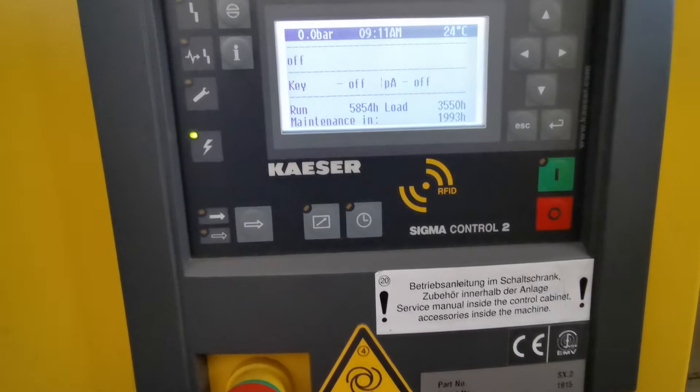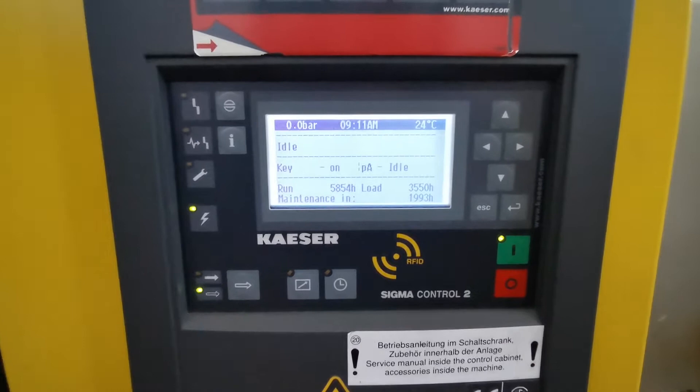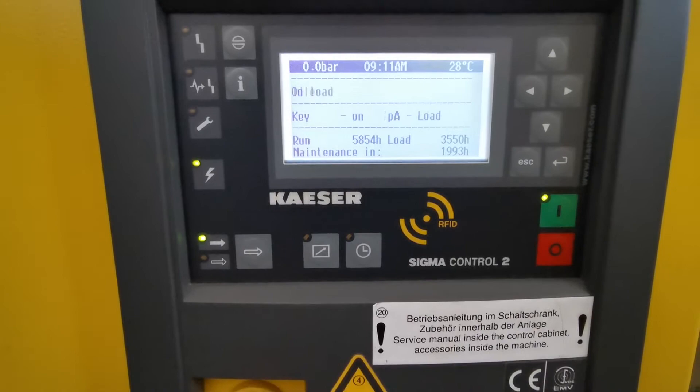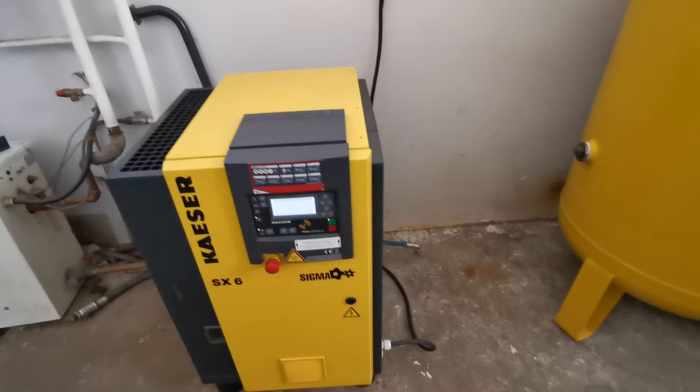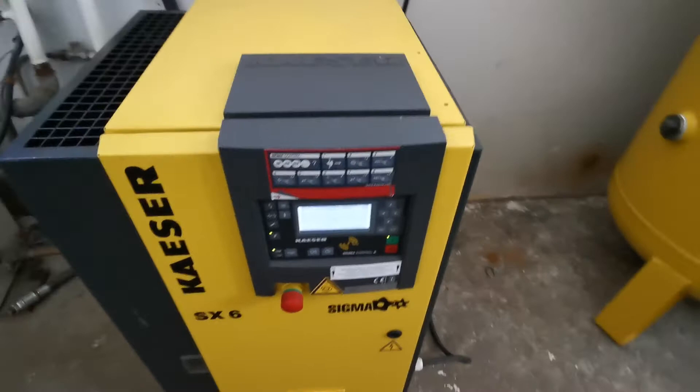And now I will start it up for a bit. That's the water, by the way — condensate water.